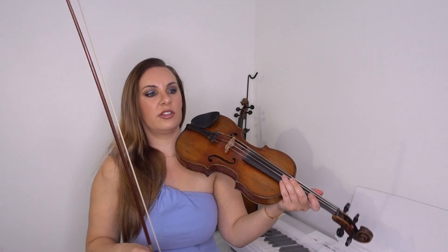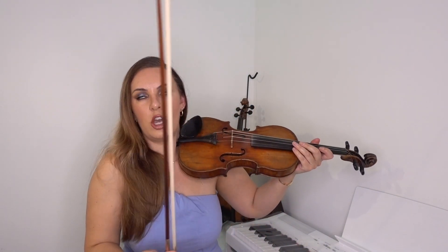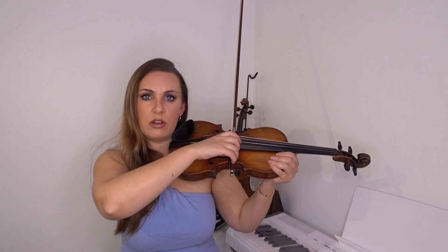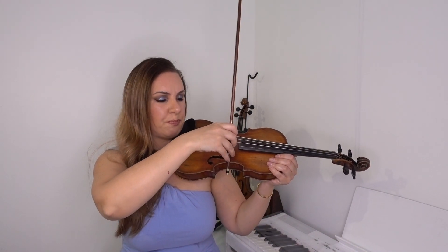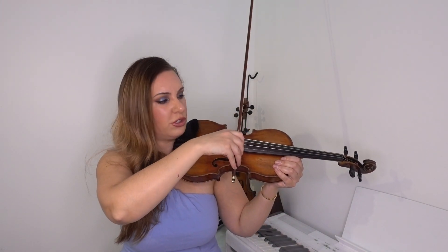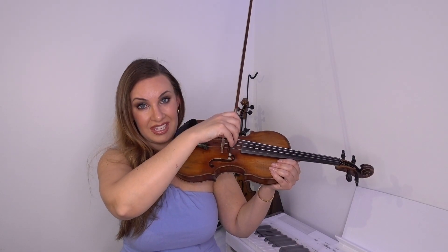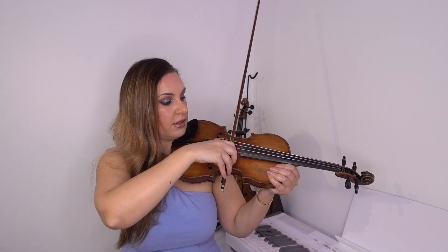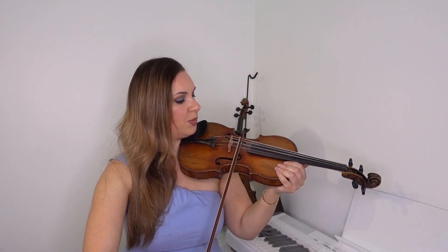Don't worry too much about the oscillating sound — we're not trying to create a perfect tone here, we're trying to work on the bow arm and bow control. The better you get at that, the better you'll be. It's quite difficult at the heel, so you'll probably need two or three attempts to get it starting nicely without that harsh sound. It's easier to start at the point.